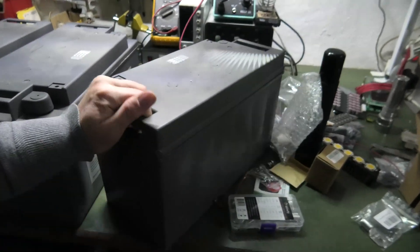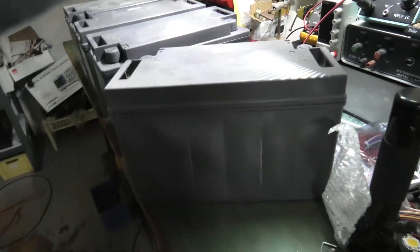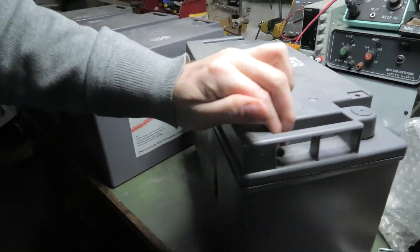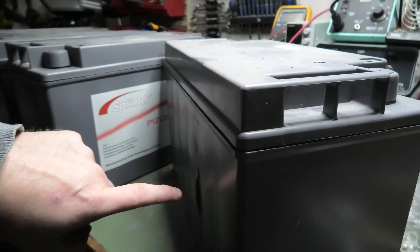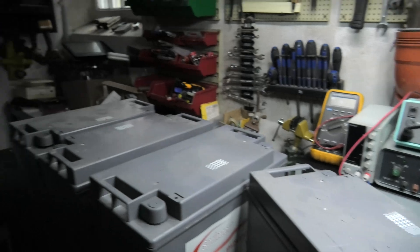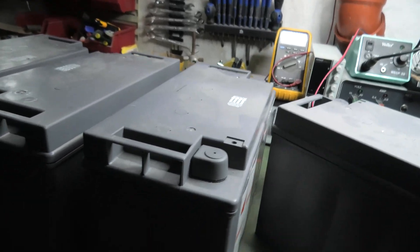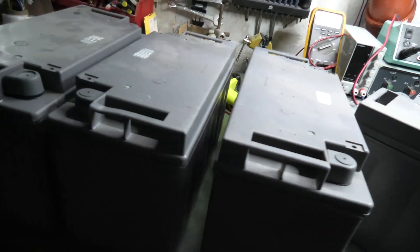I found that these are meant to be sealed gel batteries - it's not supposed to be venting out the side of the battery. So unfortunately I think these batteries are completely wasted by now, which is a very big shame. I was so hoping to play with them one last time before they go to the battery recycling.